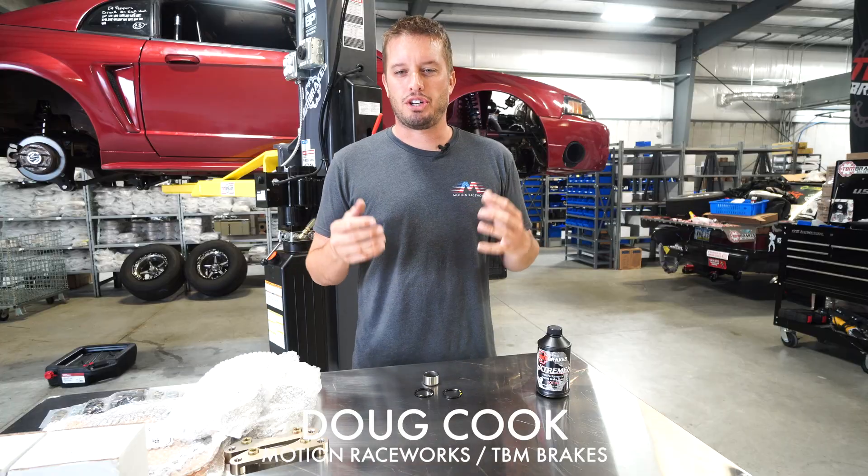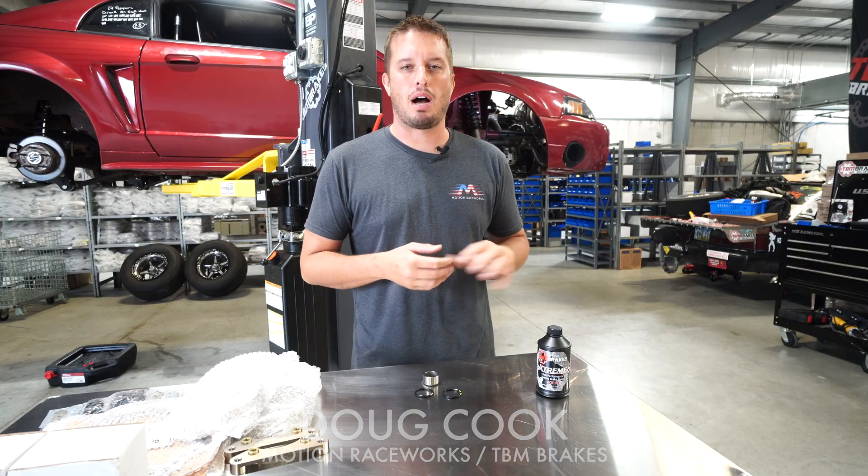Hey guys, welcome back to the Motion Raceworks YouTube channel. As you may or may not know, we bought TBM Brakes about a year ago today, and I wanted to jump in and do a quick tech tip on brake fluid.